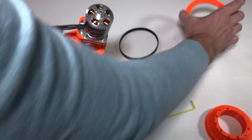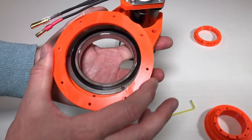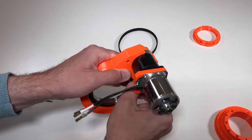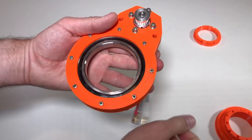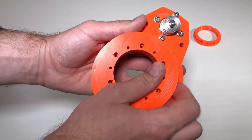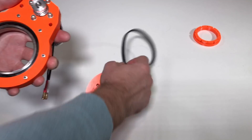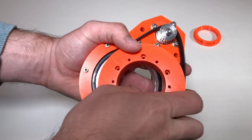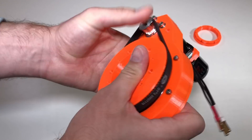Now I can fix this ring — it goes here, and like this it's going to hold the bearing inside. Now we can put this big pulley over here, and we should not forget to put the belt. This is the belt — it goes around the big pulley, and afterwards the big pulley goes inside the bearing.